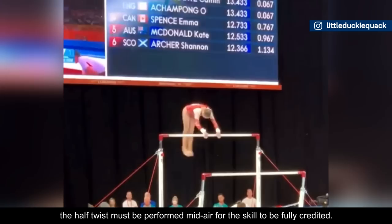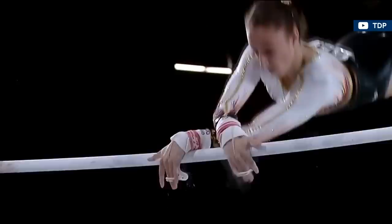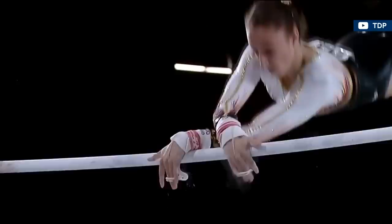It's important to point out that the current rules state the half-twist must be performed mid-air for the skill to be fully credited. Gymnasts are no longer allowed to grab the bar in a crossed grip and use the momentum of the release to generate the extra half-turn and then transition to the low bar.